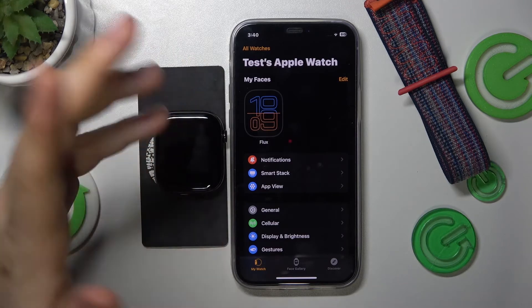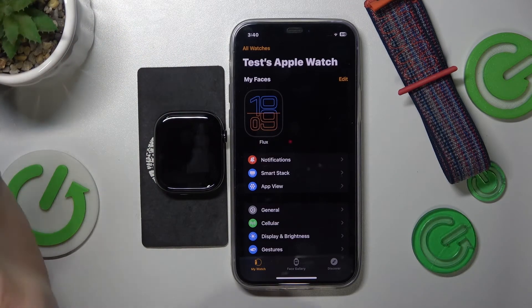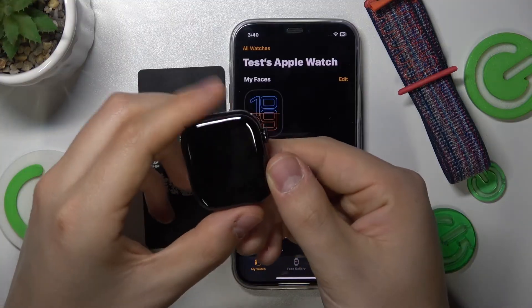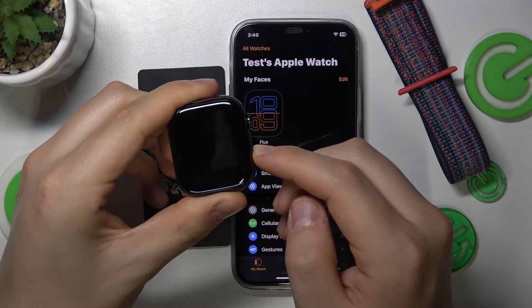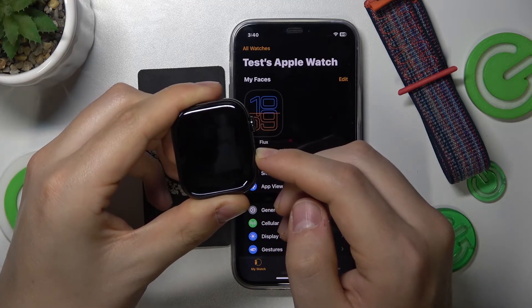Now wait a few seconds for it to shut down properly and entirely, and once it is ready, once again press and hold the side button to power it on or to turn it back on.